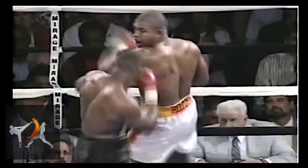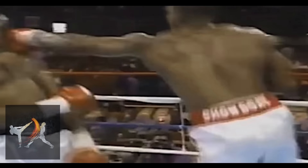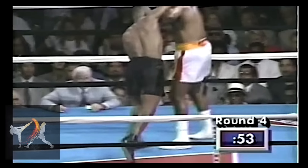But while this move worked well for Ruddock — and of course in the anime — I wouldn't recommend using it in a real fight unless it perfectly fits your own style and you have a great sense of timing. But if you do want to train it and try it out in sparring, please come back to the comment section and let us know how it went.